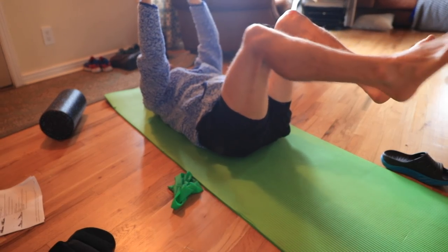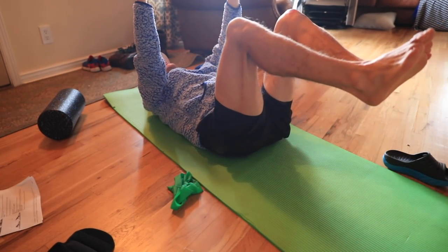You've seen me do most of these exercises in the vlogs over the past two years, but I've never made one video where all the exercises, stretches, and movements are together. Now you can bookmark this and come back to it. I realize this may not be the most exciting vlog I've ever published, but it may be a very valuable one if you're striving to stay healthy and become a stronger runner.